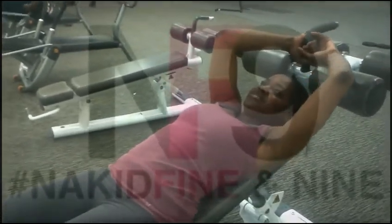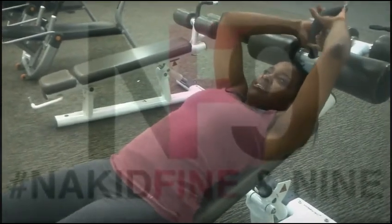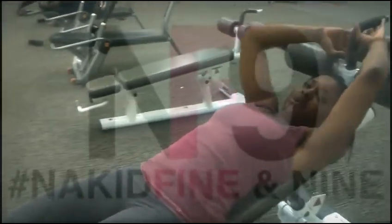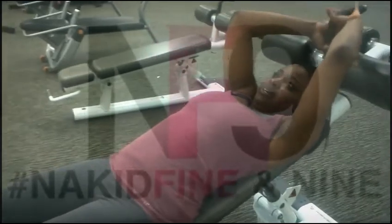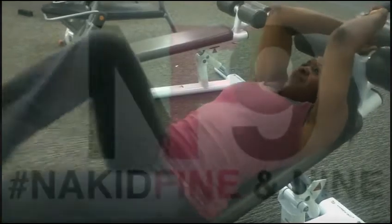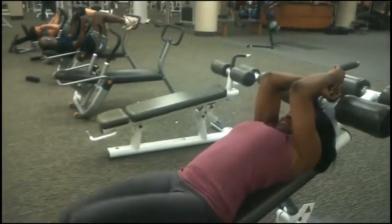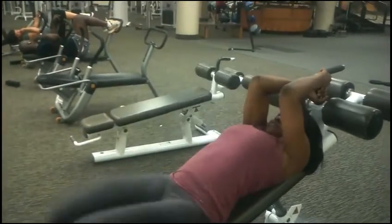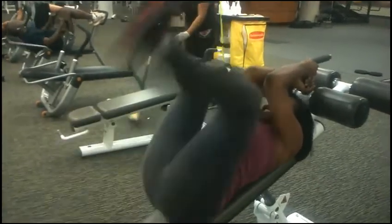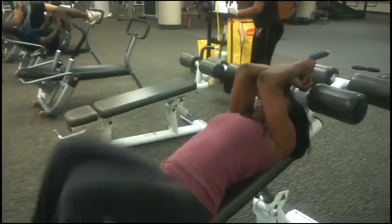I'm going to do this because this is an intense abs session. I want to see all your intensity. I'm going to do some cardio and abs — I'm going to do this on the other two days a week. I'm trying to do this today. I can feel that. That's what's up, come on.